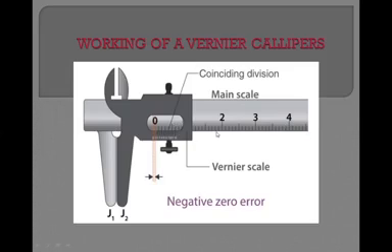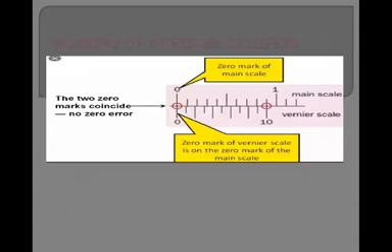You can see the main scale and the vernier scale. If you want to measure the length of any object with the help of vernier caliper, first of all you have to check the zero. As you know, vernier caliper has two scales — main scale and vernier scale — and both scales have zero.